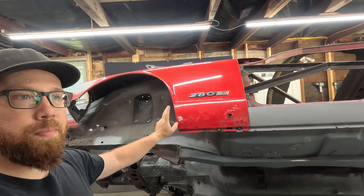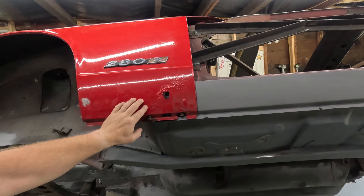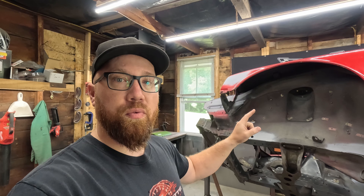It should be a pretty simple process replacing these, just because we shouldn't have to do any custom fabrication. I think I'm going to start with the passenger side fender — it's in a little bit better shape, not as rusty as this side. That way it'll probably be a little bit easier, and then we'll jump on this one after once we've got the experience from the other side. Let's jump over there and get that fender off and get a look at it.